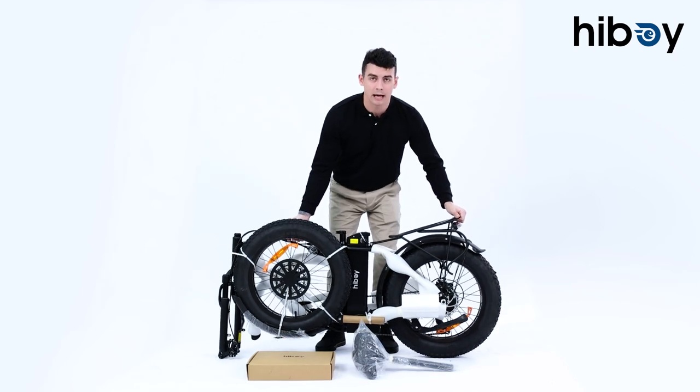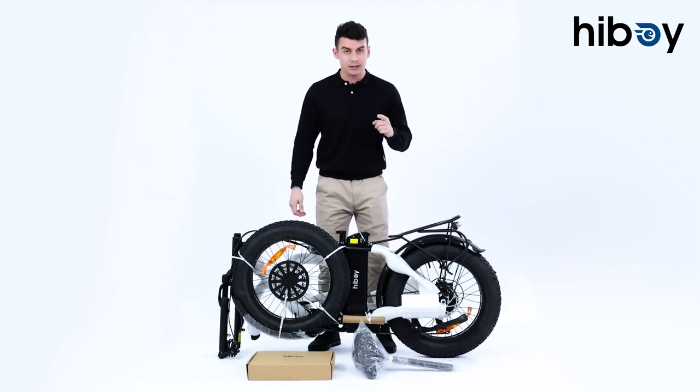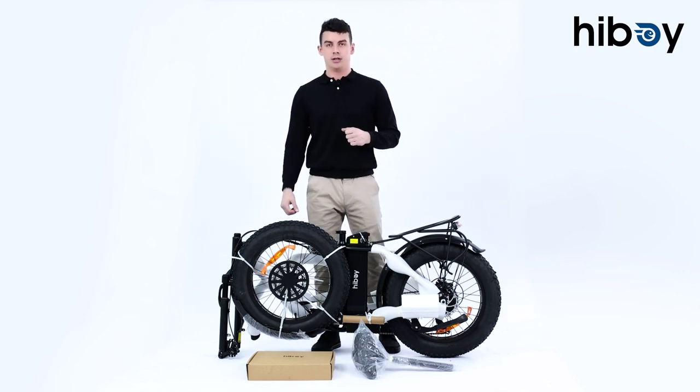After taking the bike out, make sure you place it on a flat surface. Inside the box you will find your seat and also another box that will have all the accessories you need for the bike assembly.